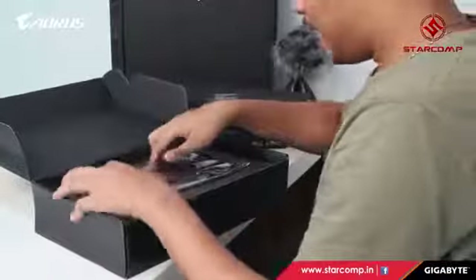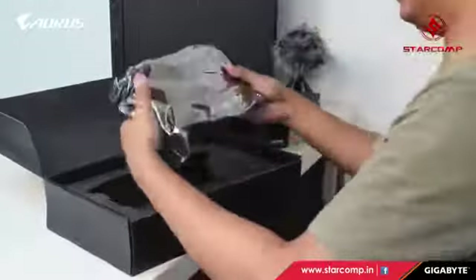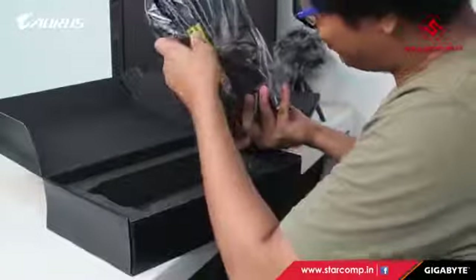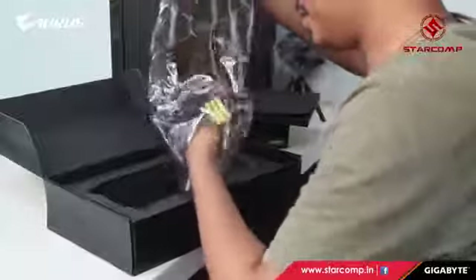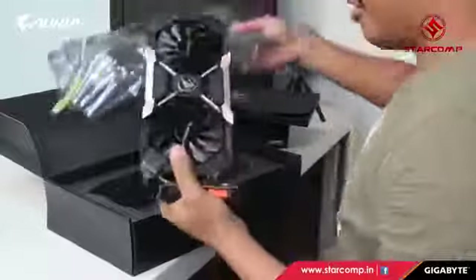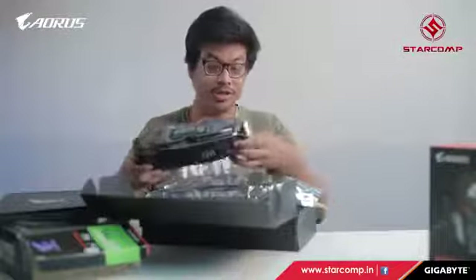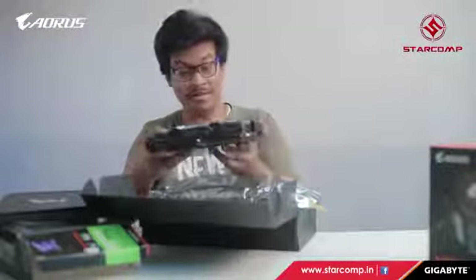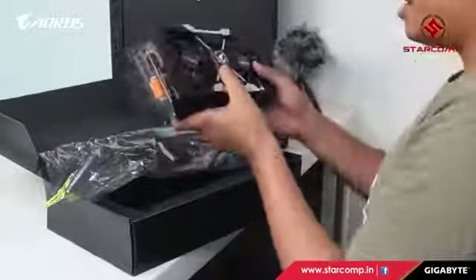Oh my goodness, this card is really heavy! This is the Extreme Gaming version of the Aorus 1060.